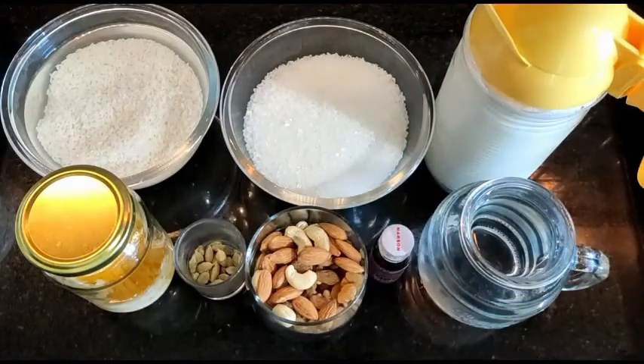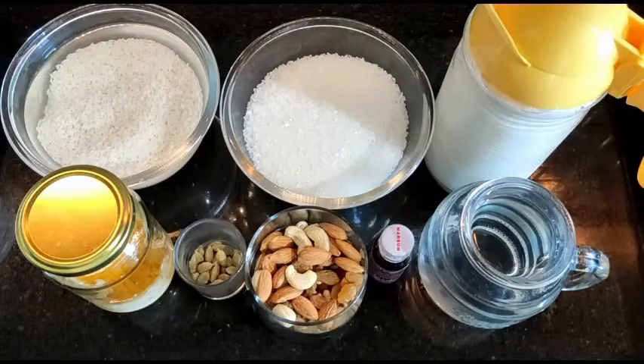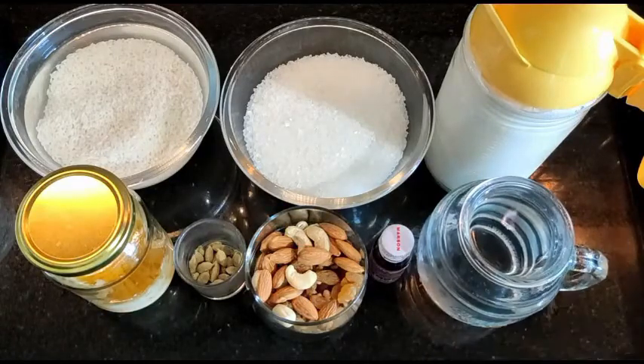Water will be optional. You can use whole milk if you prefer. This milk I'm using is already boiled — full fat milk, boiled. Water is optional; I'll tell you how to use it. You will adjust accordingly, I'll explain as we go.